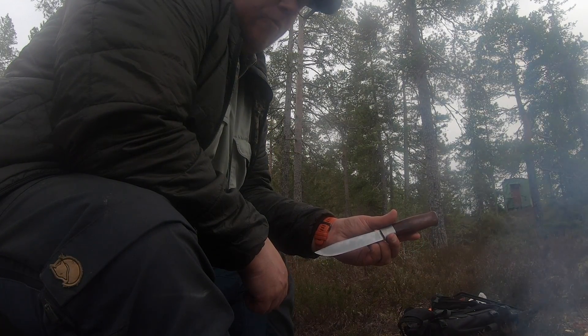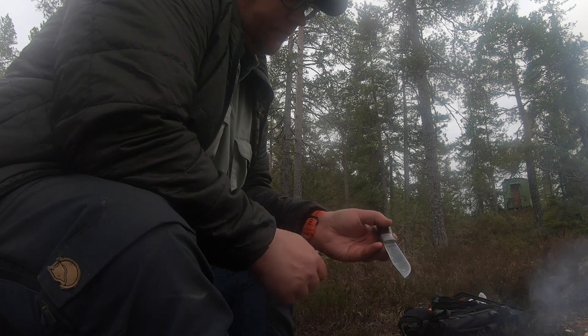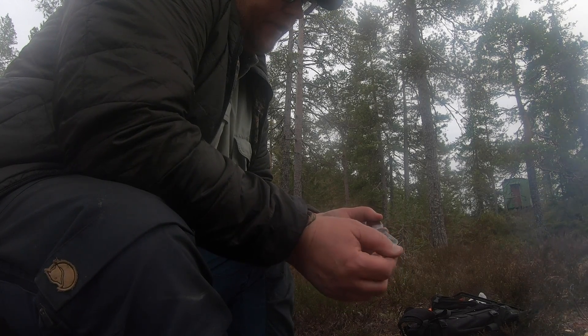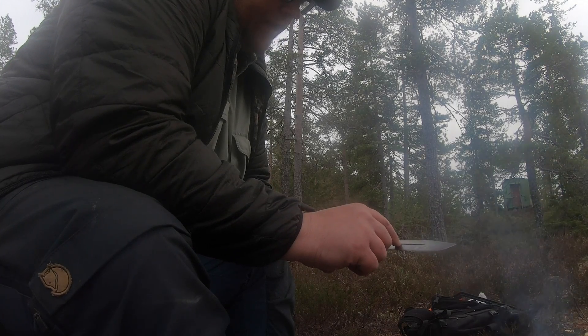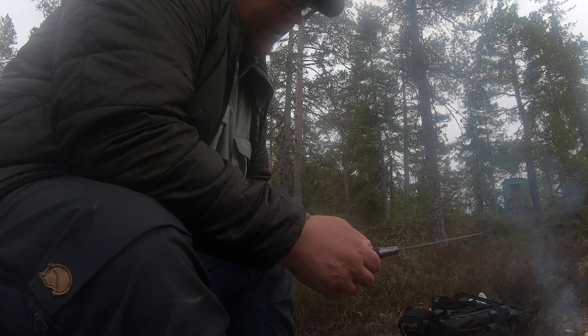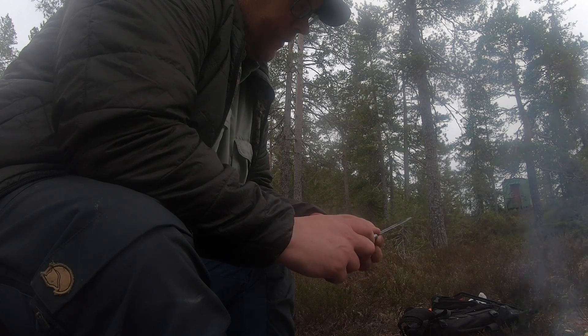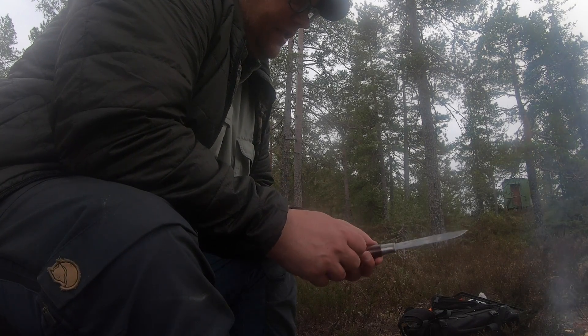Today I would like to make a film about Brusletto and the Hunter. This is a knife I've had for about 30 years. The model is about 60 years old. It's one of the most well-known knives in Norway.